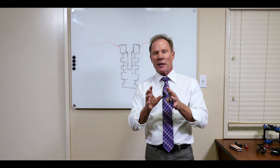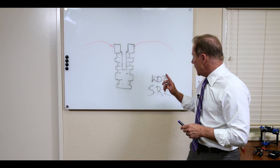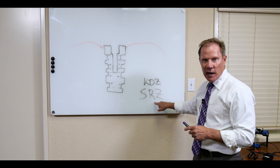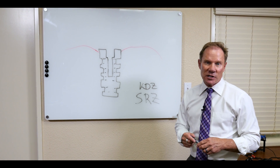What I'm going to talk about today is something we're very excited about at Keating, and that is our KDZ Screw Retained Zirconia Crown, or for short, SRZ.